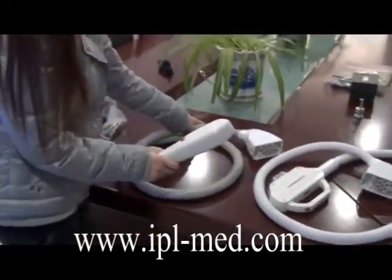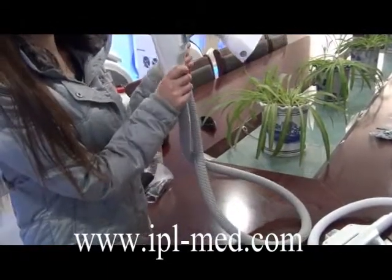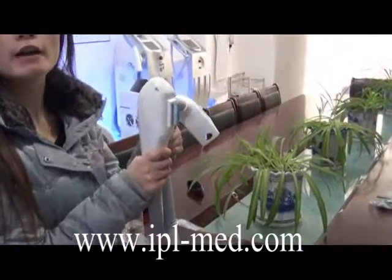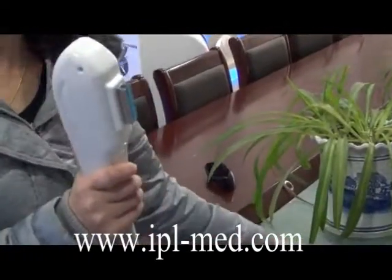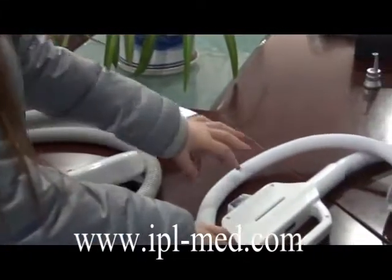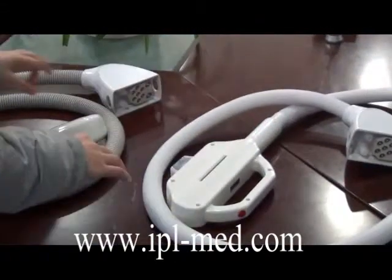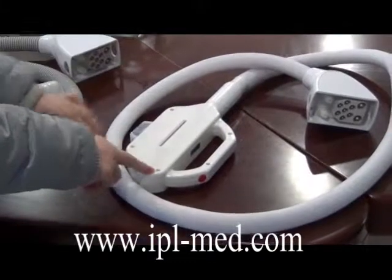This machine has two treatment handles. This small size is professional for hair removal. Remember that this handle can only be used for hair removal, and this other handle is used for everything excluding hair removal. All other treatments use this handle.